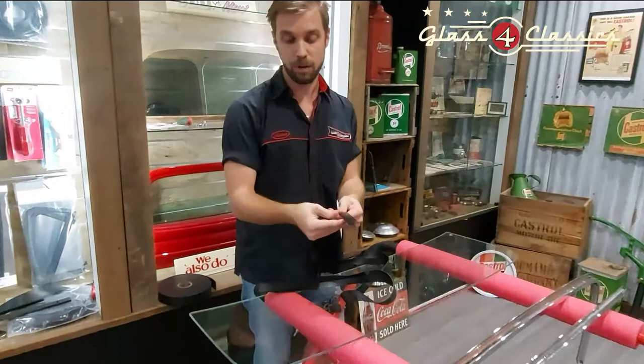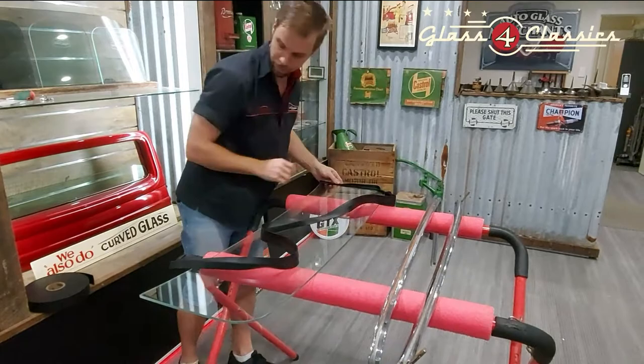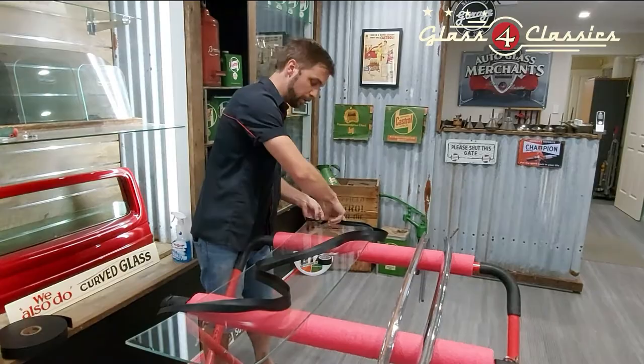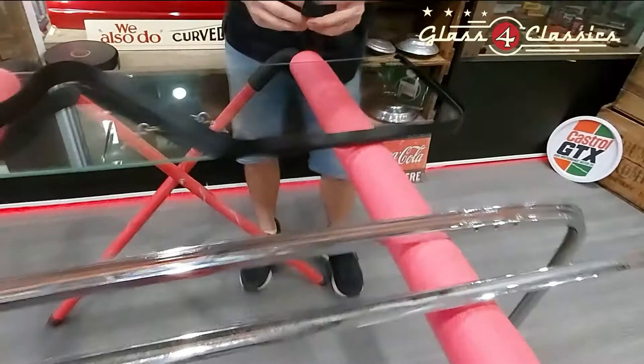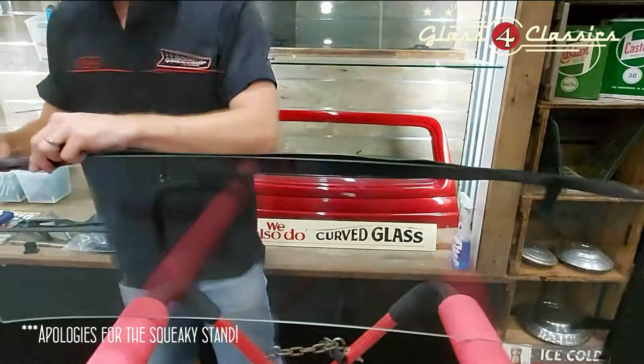All we're going to do — I've pre-folded this in the interest of time — is fold it in half all the way along the length. We're going to sit it across the sides and the top. Get some black electrical tape or clear tape — it doesn't have to be any specific kind. This will just hold it while you're putting it into the frame, so you're not struggling with a long length of it on your own.